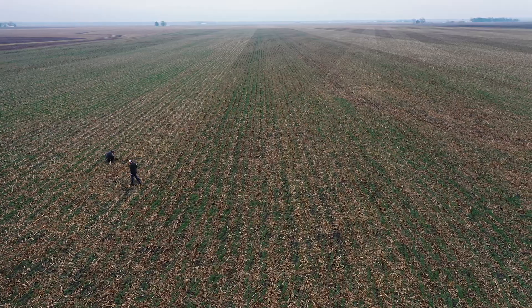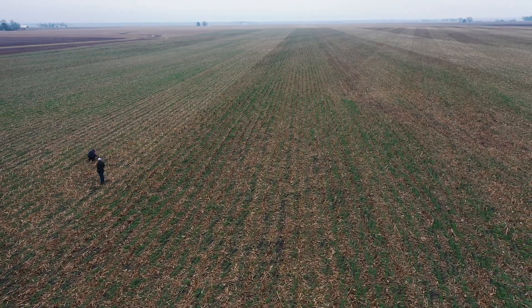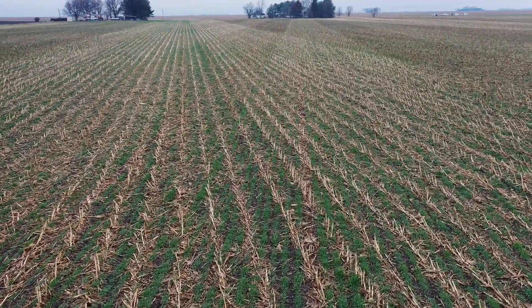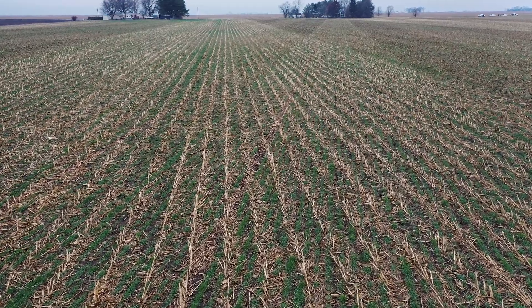The key is to get the most growth established during the fall if we can get timely planting. Also with our growers, a lot of growers do not utilize cover crops just because they don't have the manpower to do it. As a retail company, we wanted to step up and help new growers into the cover crop area and take that labor and time out for them, and get a great field established with cereal rye.